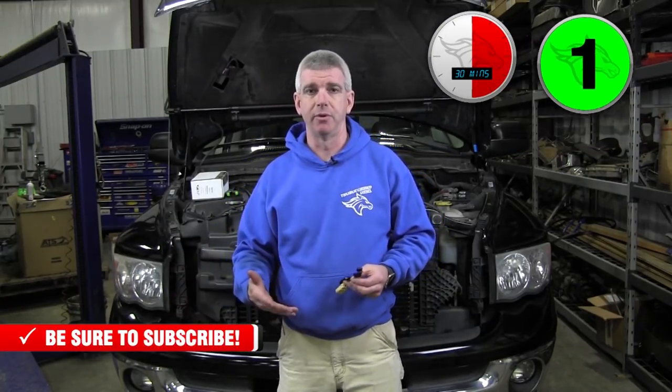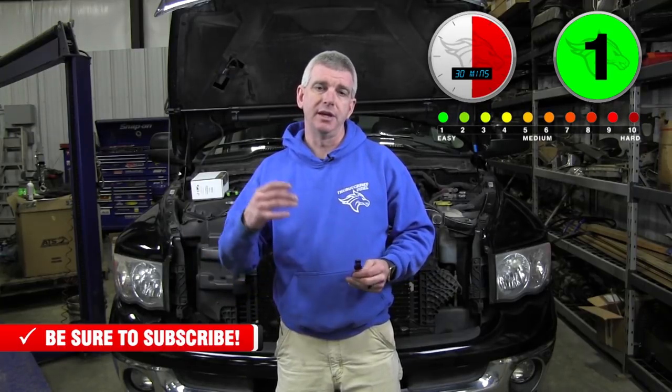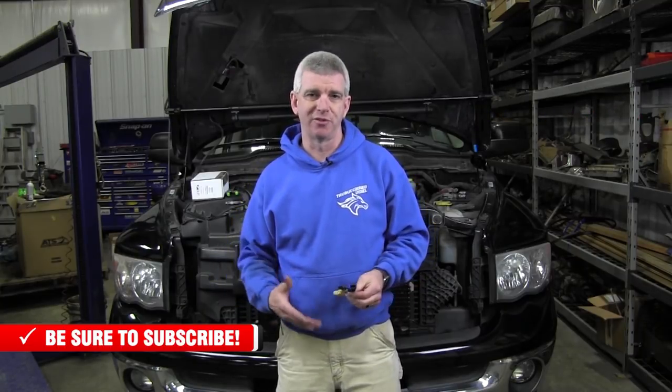On the 2004.5 to 2007 5.9 liter Cummins in the Dodge applications, the wastegate on the turbo is electronic and will begin to actuate at about 33.4 PSI. At 33 pounds, you're going to start getting the wastegate to open — that is to help protect the engine. But what happens is the motor actually begins to defuel at that time to regulate the boost.